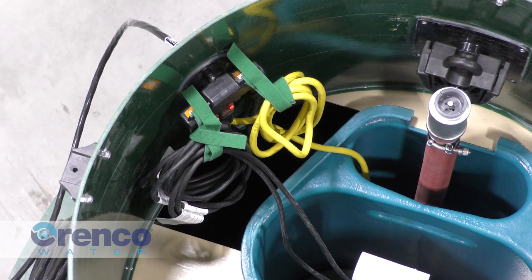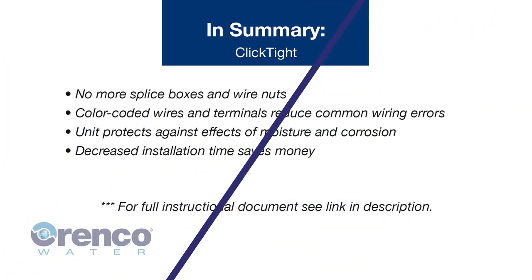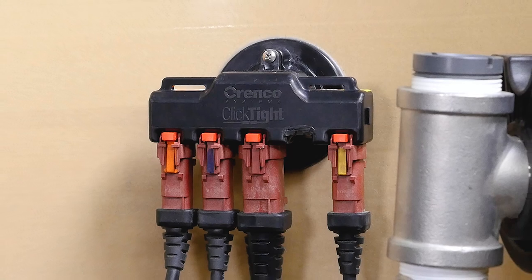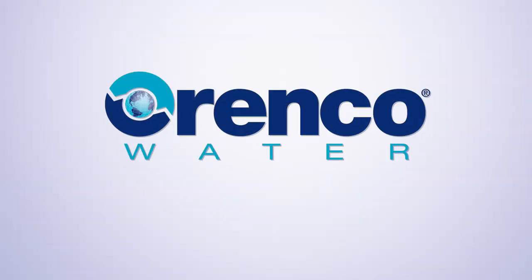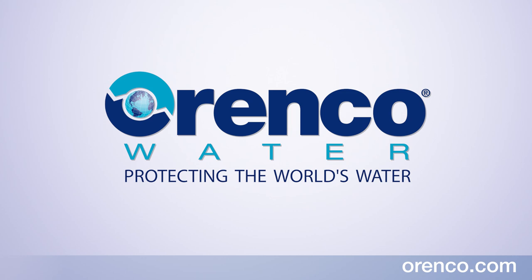Longer cables should be looped and secured. ClickTight from Arenco — wiring a wastewater system just got a whole lot easier. If you have questions or need any help, please contact our customer service department at 1-800-348-9843, Monday through Friday from 8 a.m. to 5 p.m. Pacific Time.